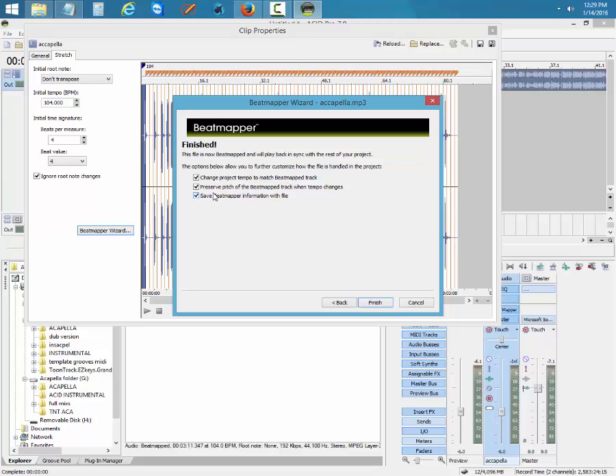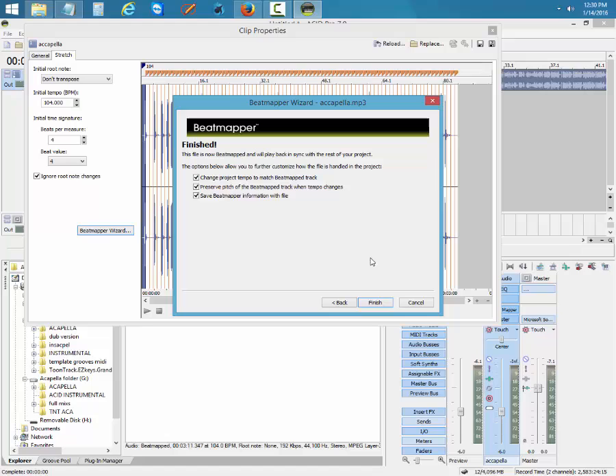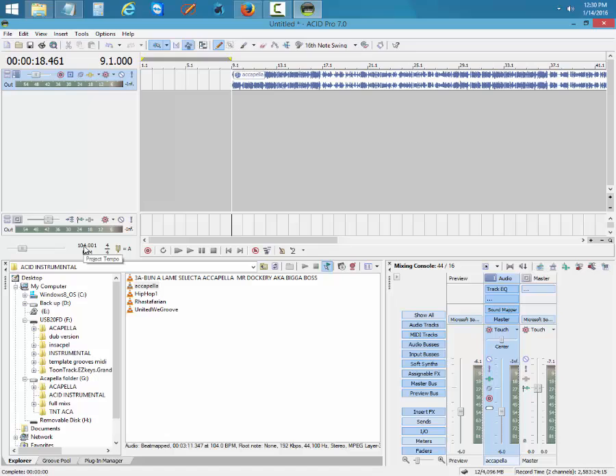When you're mixing acapella first, you need to check it off — you need to check it, because you need the tempo. Right now the tempo is reading 120. Sometimes if you mix the instrumental first, you will see this part unchecked, but when mixing acapella first, you gotta keep the tree checked. So you click Next, then click Finish — and they close it out. Now you get the acapella already mixed. You can see it's showing the project tempo as 104.